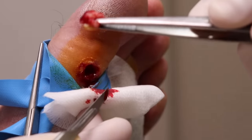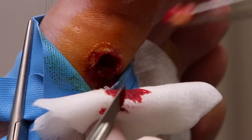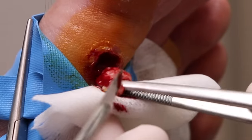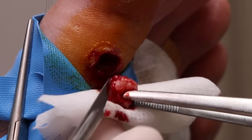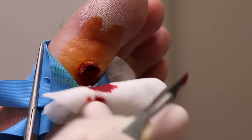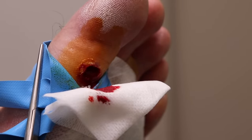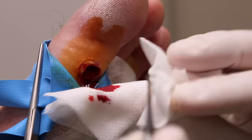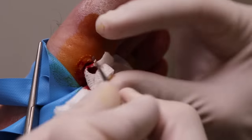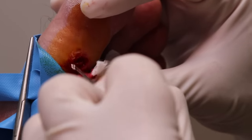Do you see that? It's like a little pellet — that's what it feels like. Like a corn or something, unbelievably thick. That's the bulk of it out. Now it's a matter of just clearing out the area around it, making sure there's nothing left behind.